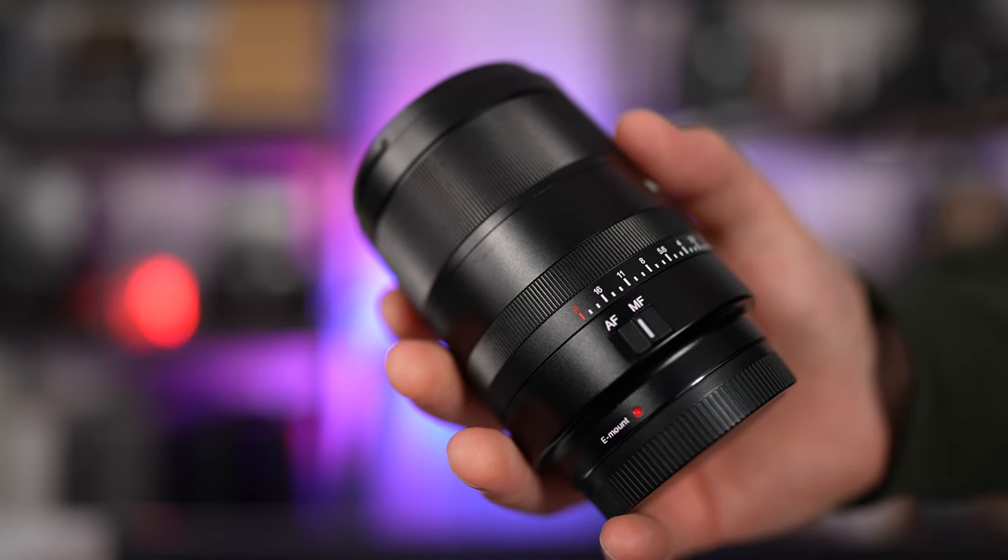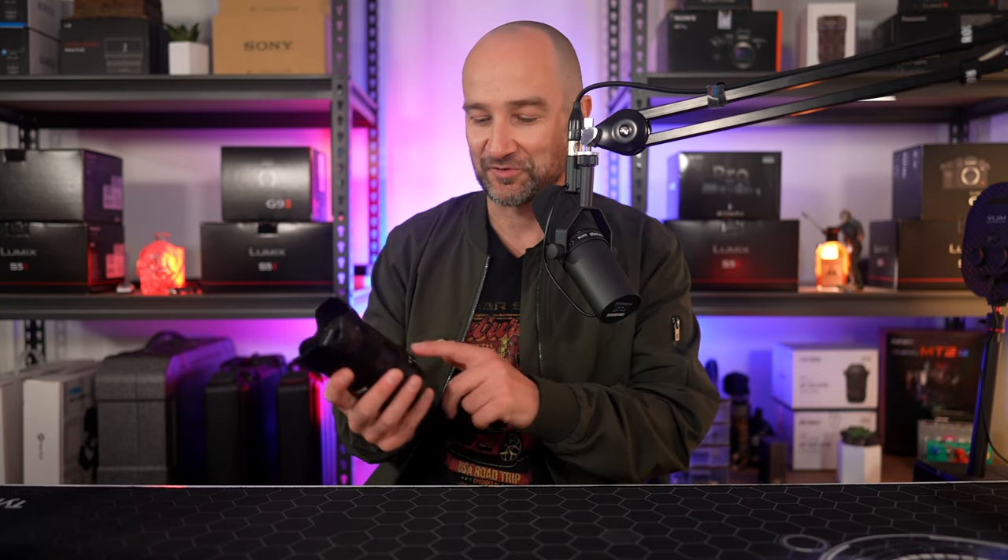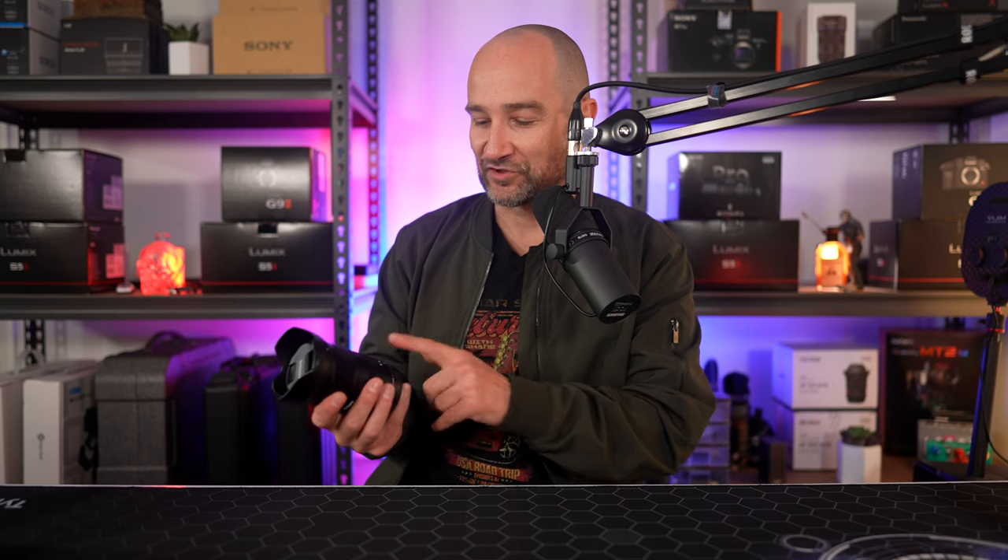The autofocus/manual focus switch on the side is so loose that I think it moved positions a few times just moving the camera around. If you breathe on it, it's likely to switch positions, which isn't great. You can basically move this without even trying. It would have been great to have this a little more recessed in the barrel of the lens. If you plan on shooting in autofocus mode predominantly, get a piece of tape and lock this off so it doesn't move accidentally. It just drove me crazy.